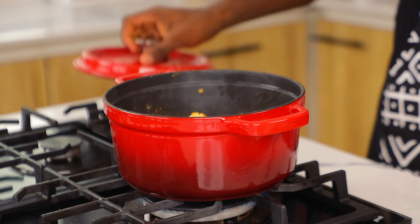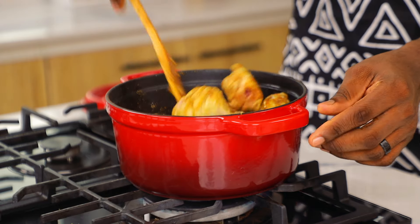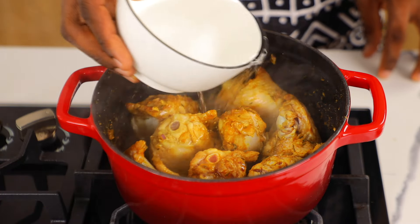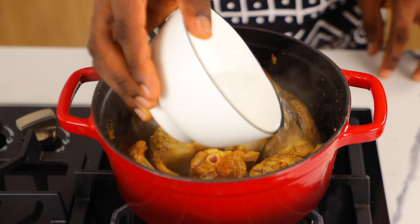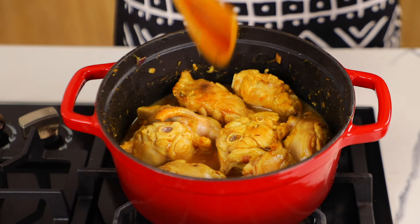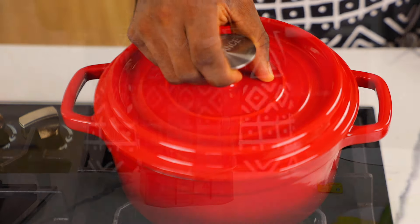Cover and allow to cook for a couple of minutes, then stir again. This should take anywhere between five to ten minutes depending on how high your heat is. Now add your water — you want to be generous with it, but be careful so you don't lose your spices and seasonings, because we're going to use this stock to cook the pasta later. Cover and allow to cook.